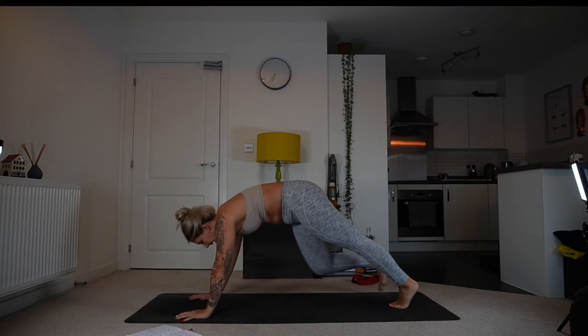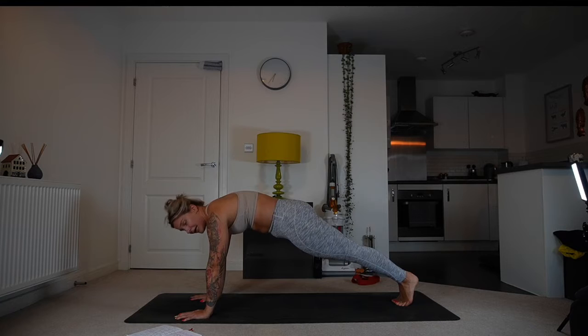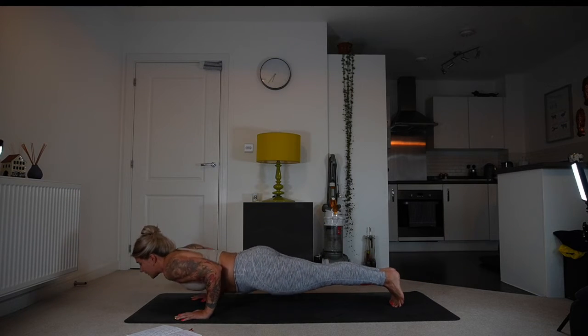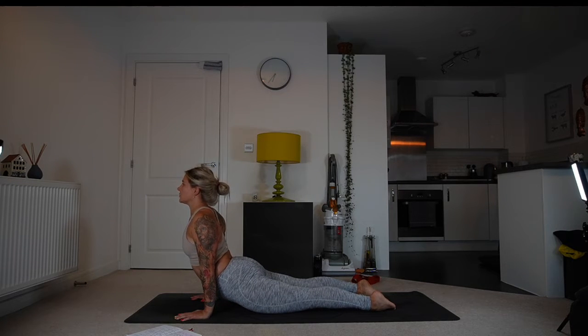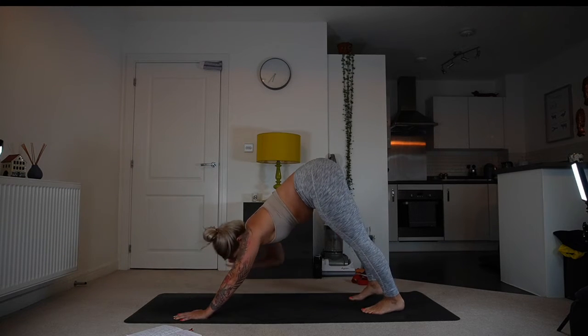Hold in plank — push the mat away, tuck your tailbone under, use your legs, keep breathing. For three, two, one — exhale into chaturanga of your choice. Inhale into your back bend and just stay here for a moment. Open through the chest, rolling the shoulder blades towards each other. Then exhale into downward-facing dog.